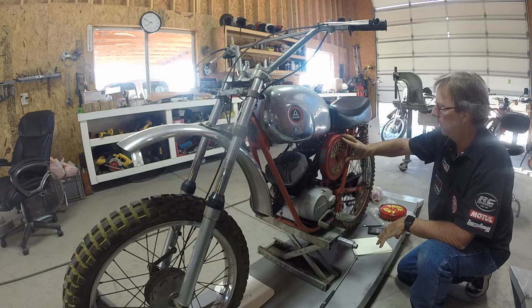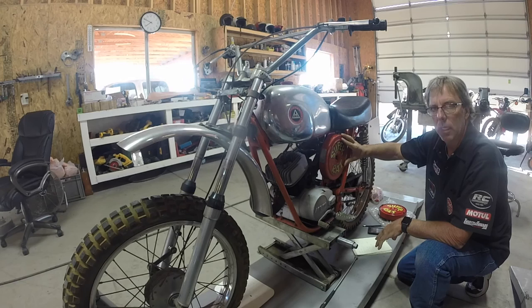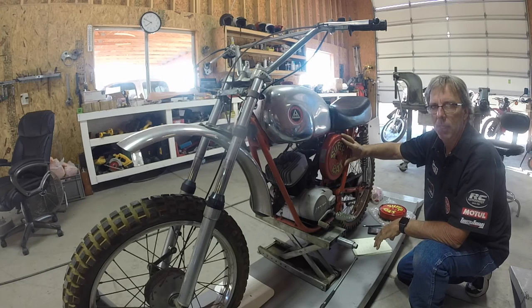Next we're going to start getting into the engine and work on getting this thing fired up today.